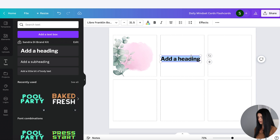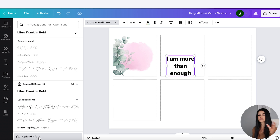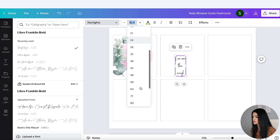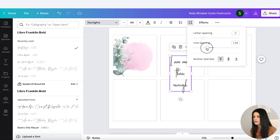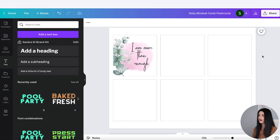Now I'm going to add the affirmation text. Let's go to Text, add a heading, and put in a positive affirmation. To change the font, go up to the top. There are some fonts you can use from Canva, but I like to upload my own — you can download fonts from Creative Fabrica or create your own. It is a pro feature to upload your own font. I'm going to use Starlights and make it a little bit larger. The spacing between the text is quite large, so I'll go to Spacing and make it around half of what it is right now. Then I'll place it and follow the same process for all the other five cards on this page.